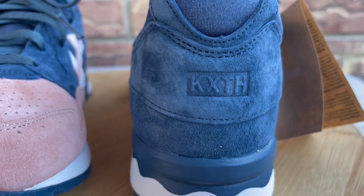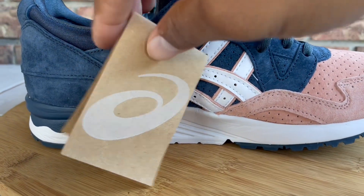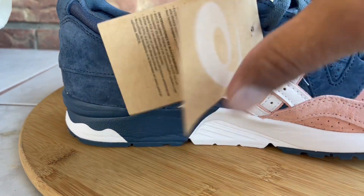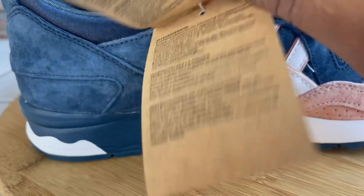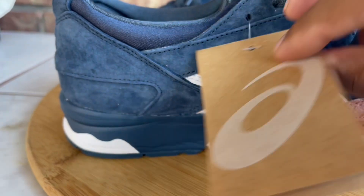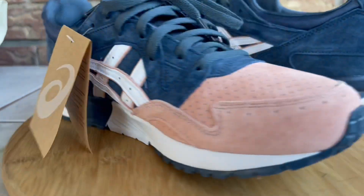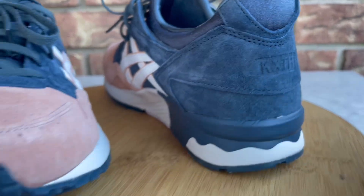Everything Ronnie Fieg does, he usually does a really good job with his collaborations. This is a really dope colorway and one of my favorite models, so I'm just happy to have these in the collection. I'll show you guys the box because they came with some extras and goodies, and I'll also toss them on feet. There's just some regular information that usually comes with ASICS — a little hang tag — but these are so clean to me. The material is just real dope. You've got 'Five' and 'Kith' written on the back.